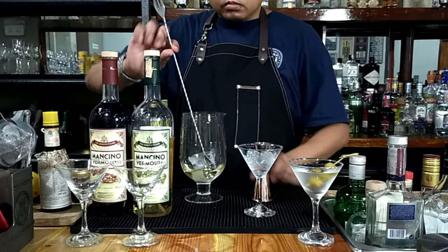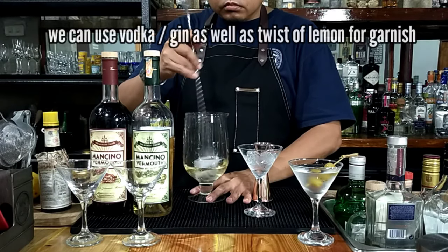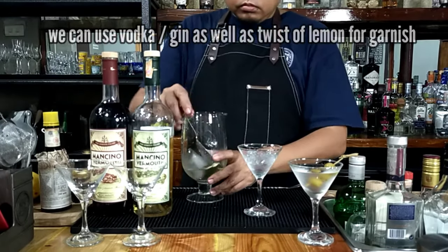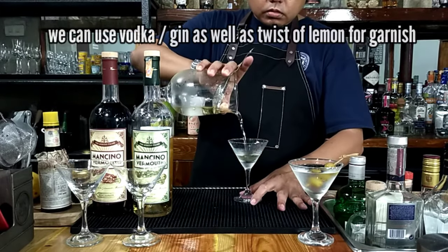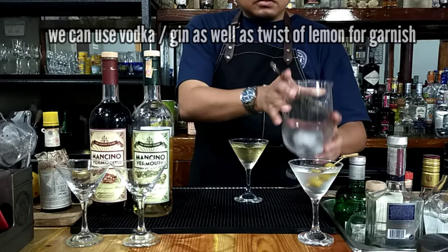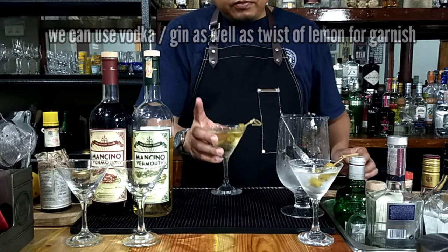Let's put in the ice again — a big ice cube — and give it a stir to achieve the proper dilution, just like what we did in our classic martini. You'll find in some recipes that you can also add orange bitters for this 50-50 martini. Then, with the julep strainer, discard the ice and strain. You can use vodka as well as a twist of lemon. For garnish, we'll stick with the olives — three pieces. And there is your 50-50 martini.